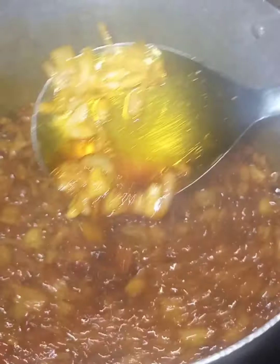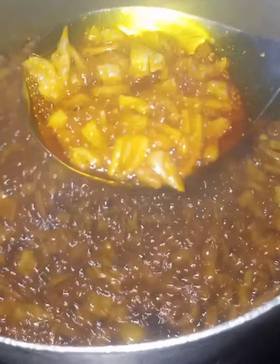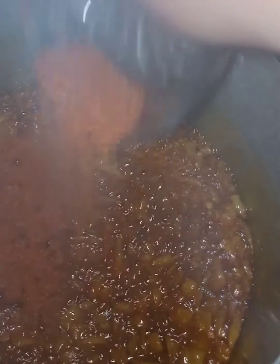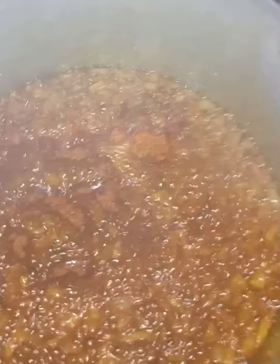Now I'm adding just this amount of red pepper because I don't want this Ewa Agoin to be too hot. The dried pepper is what gives that crispy, crunchy texture that you typically see in Ewa Agoin.